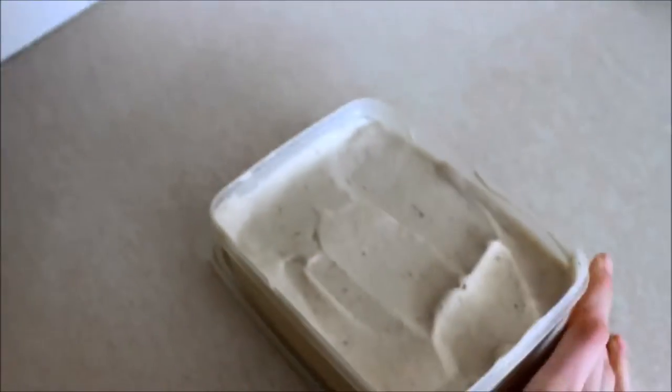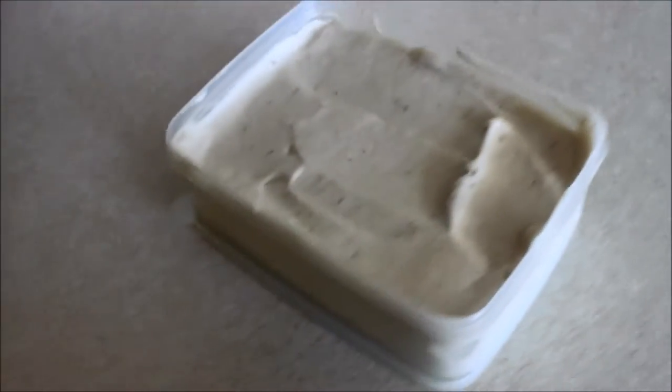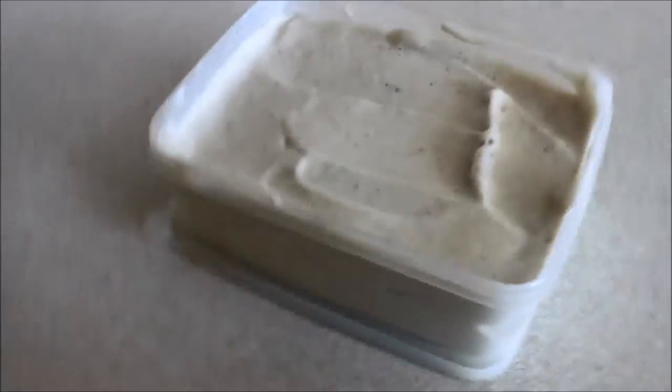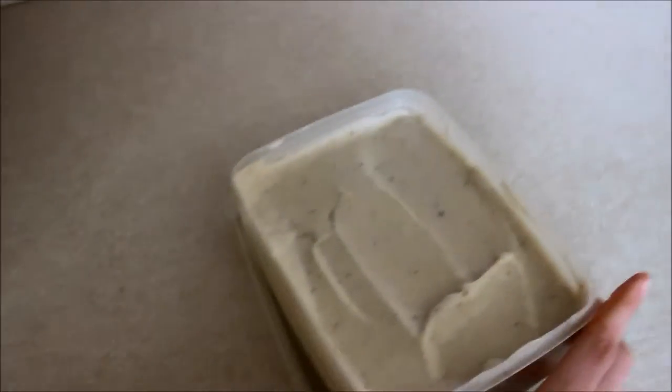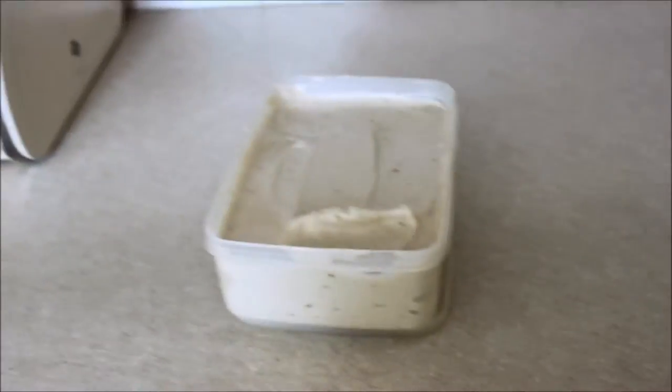I bought 4 bananas which were 10p each, so I've got a whole decent-sized pot of ice cream for 40p. I know exactly what's in it — bananas, and that is it. And honestly it tastes amazing and it forms like proper ice cream.